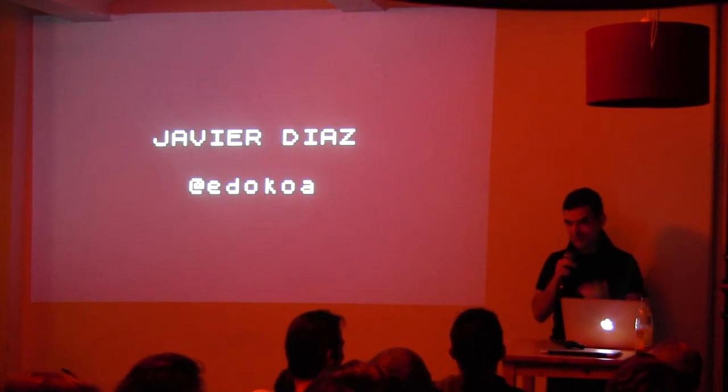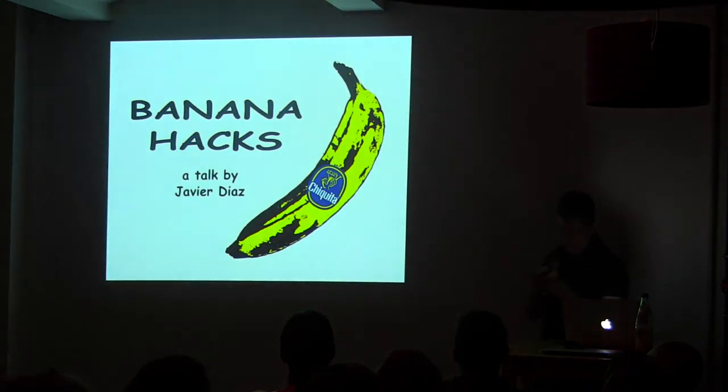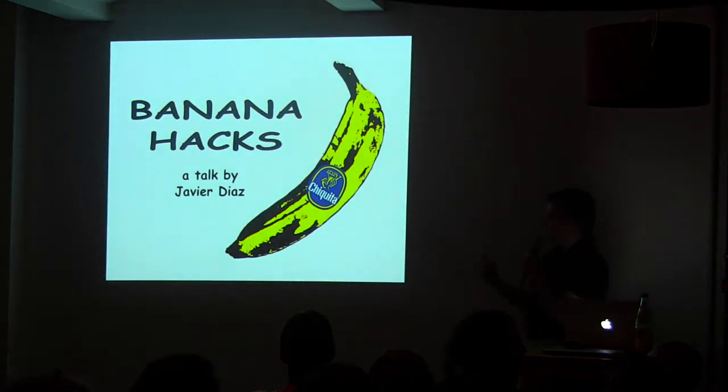Lorenzo told me we need a speaker and I was thinking, so I'm going to talk about the banana. Did you ever think how awesome it is that the banana fits in your hand? Perfectly, like it's made for it — like intelligent design.